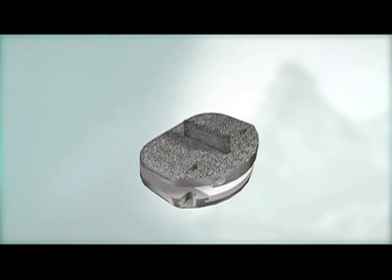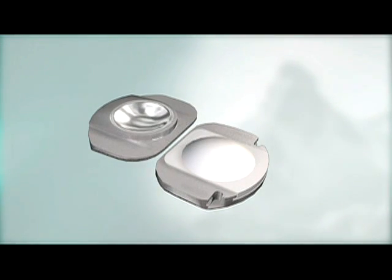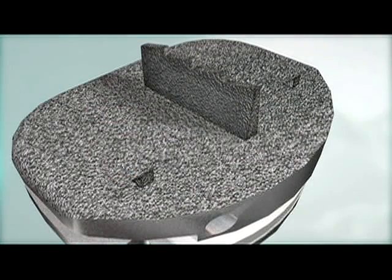The ProDisc-L Implant is based on a ball and socket design. ProDisc-L End Plates have patented central keels and lateral spikes for initial fixation to the vertebral bodies and a plasma-sprayed titanium coating on all bone-contacting surfaces to promote bony integration.